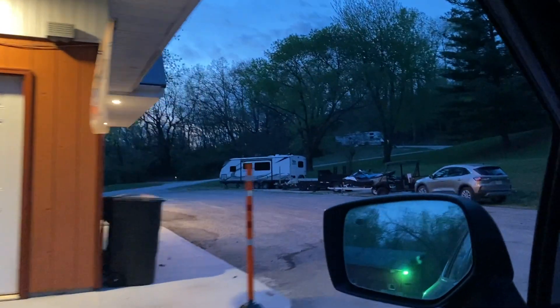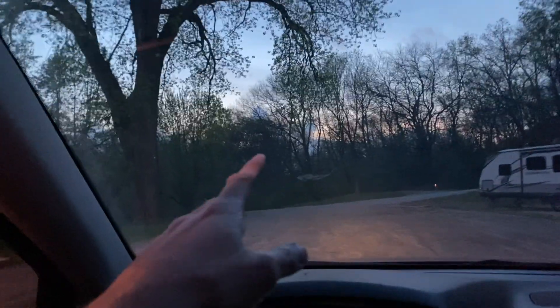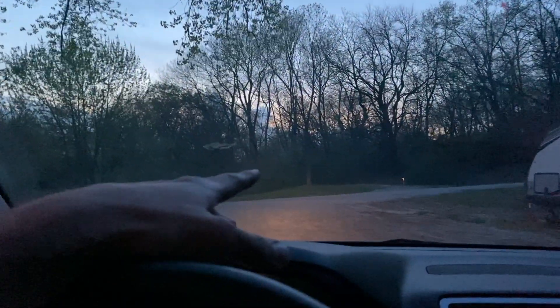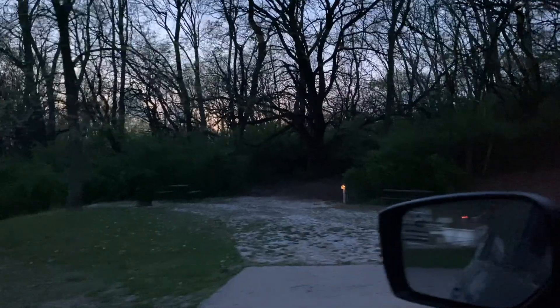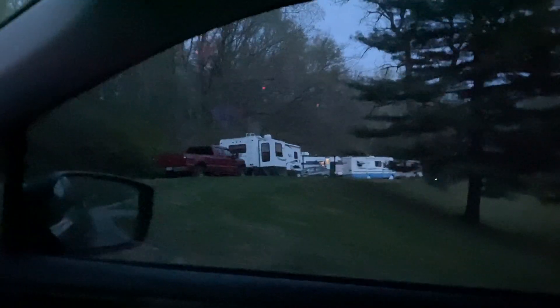Everything is looking pretty good around here. We had three different tent sites down on this hill and we ran utilities to them this year, and now we have the ability to rent out campers. That's definitely increased the income, as tents are not super popular these days.